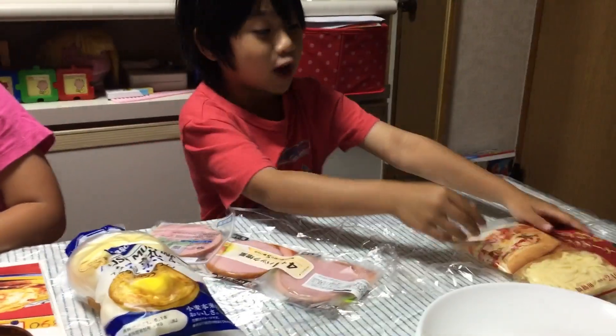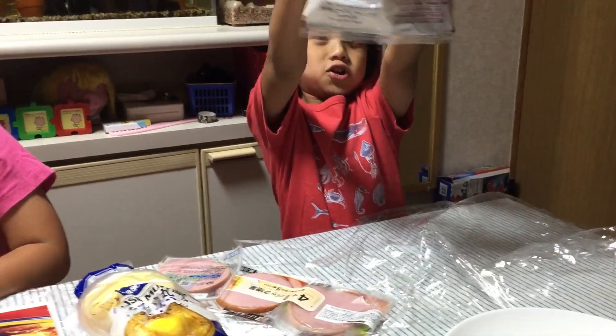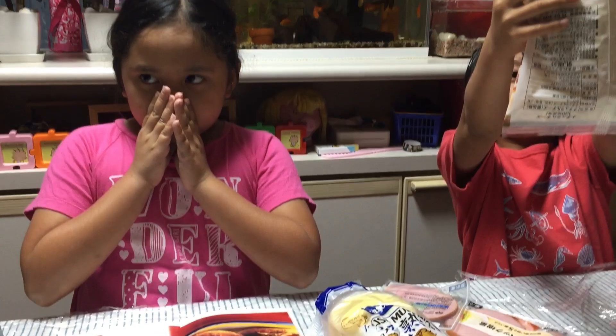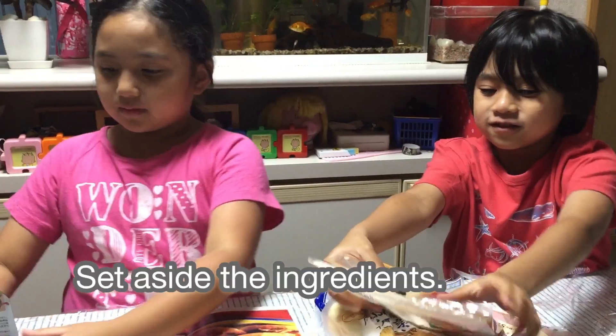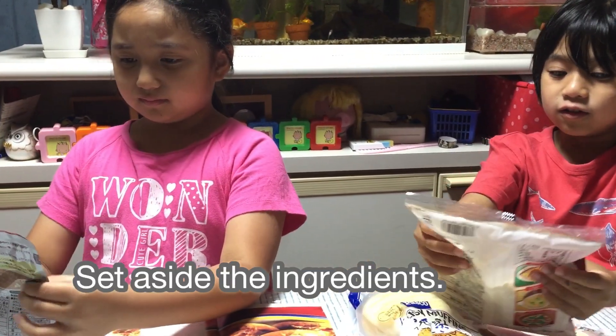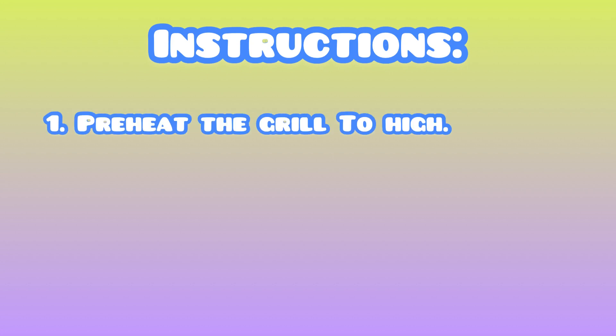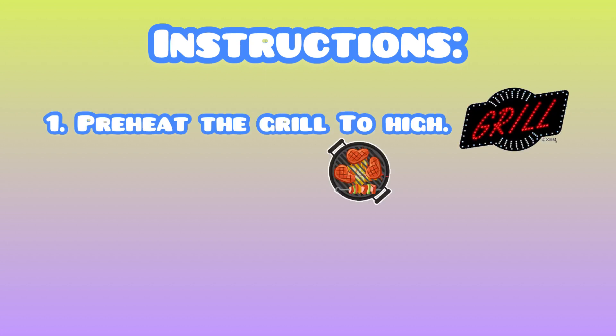It's there. Okay. It's already grated cheese. Okay, now. Oh my God, it's blowing up. Set aside the ingredients. Oh my God — this is chaos. Awesome. Cheese. First step is preheat grill to high.